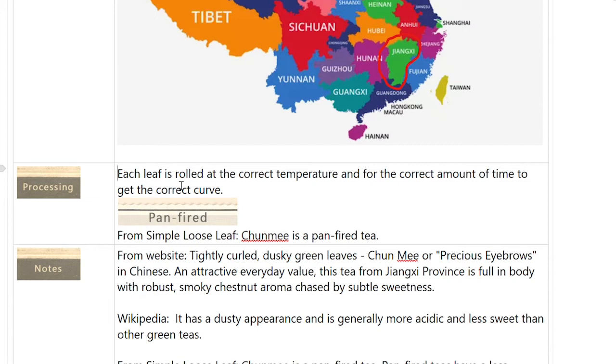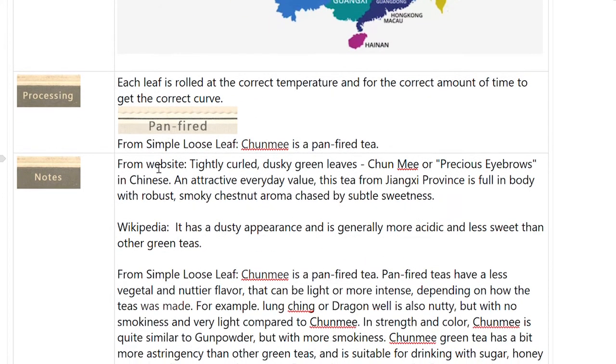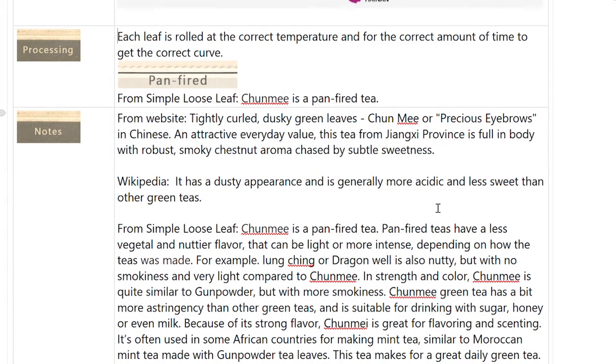From the website Simple Loose Leaf, it says Chunmi is a pan-fired tea. I found that to be accurate as the roasted flavor comes out. From the T. Geischwander website: tightly curled, dusky green leaves — an attractive everyday value. This tea from the Yangtze province is full in body with robust smoky chestnut aroma chased by subtle sweetness. Wikipedia also suggested a dusty appearance. I actually think that came out in the dustiness I saw in the actual liqueur — it came off the leaves and was in the liqueur.